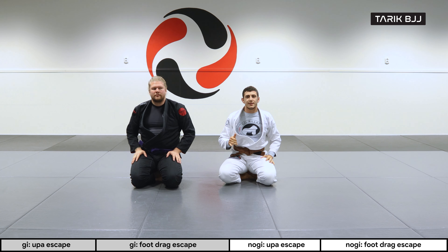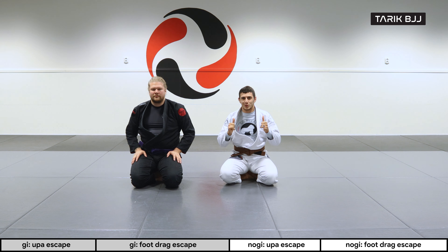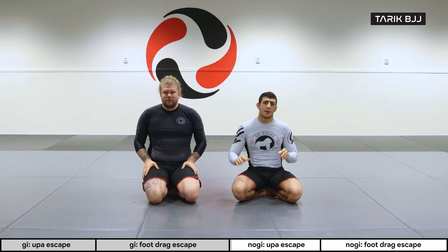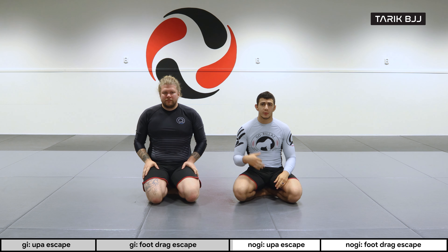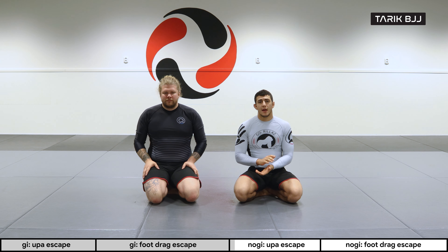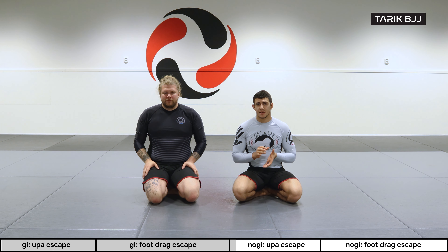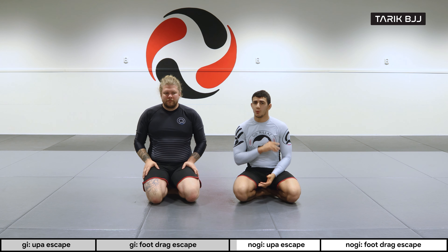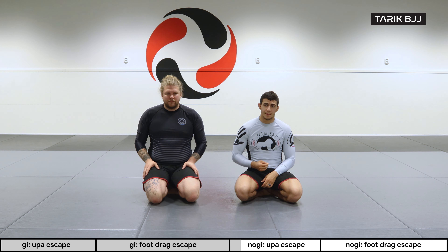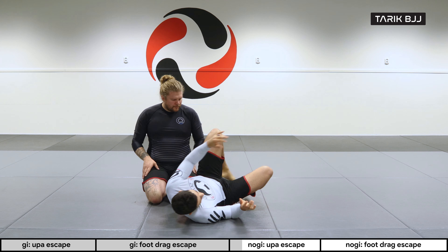Welcome to another week here at the beginner's course. Today we're going through mount escapes — last week we did some attacks from top, now we're escaping from bottom. We'll start with the very basic Upa Escape, then move to the more technical variation, the foot drag escape.